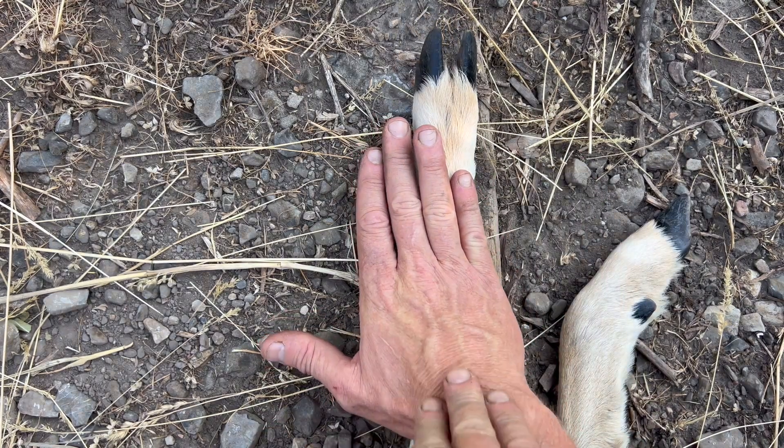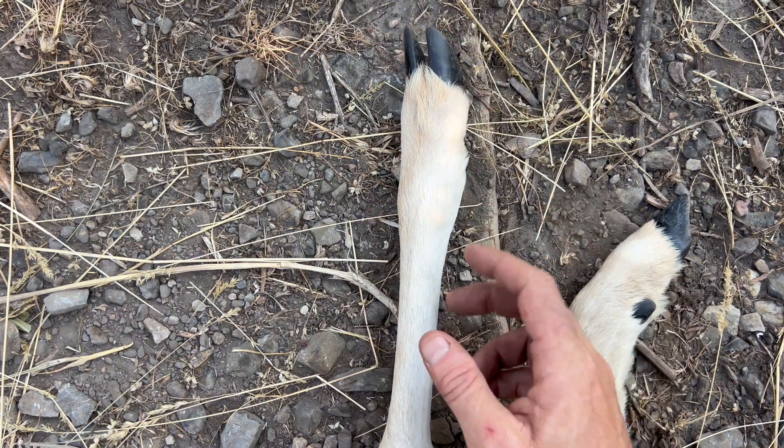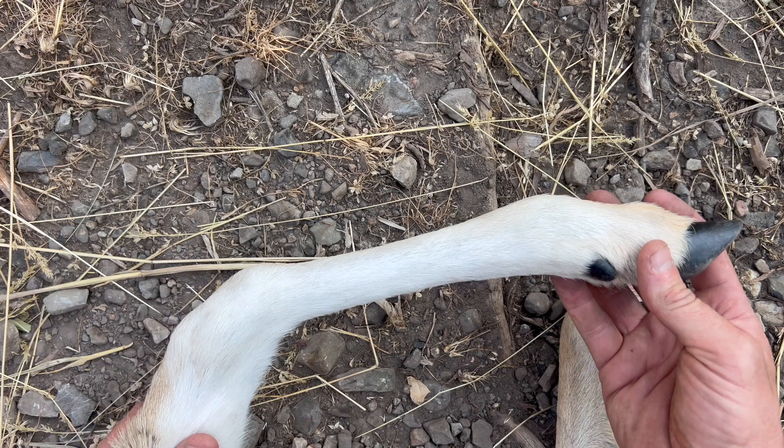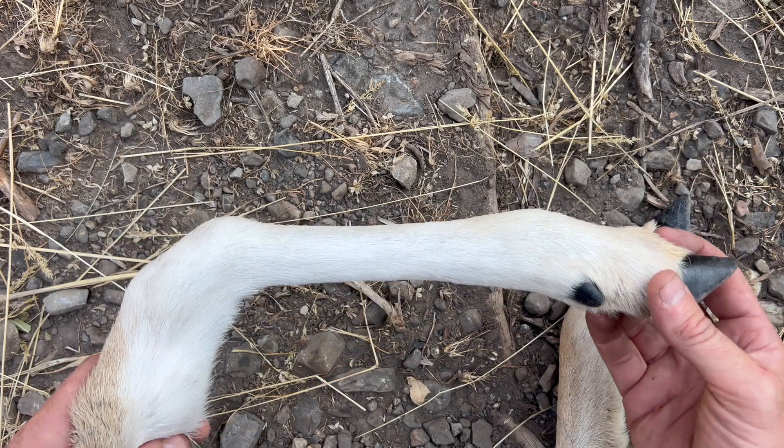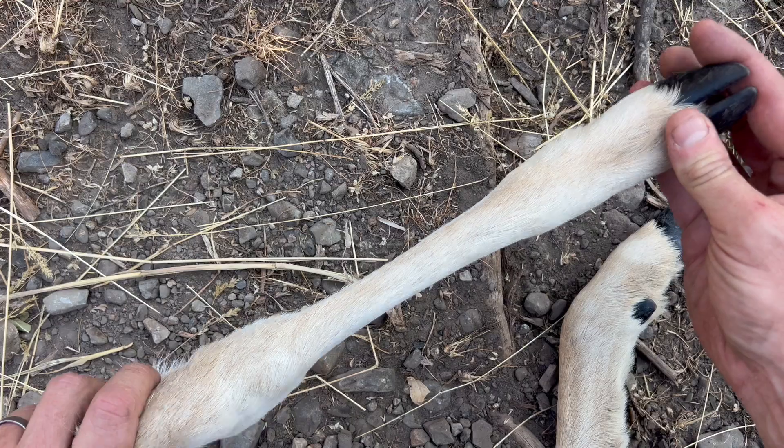They have evolved entirely away from the thumb. And this long bone here — this is pretty cool — all of these bones in our hand fused into one long cannon bone. That cannon bone on both the front and hind leg is a key feature in deer beds or any ruminant beds around the planet. We'll make a video about that someday.